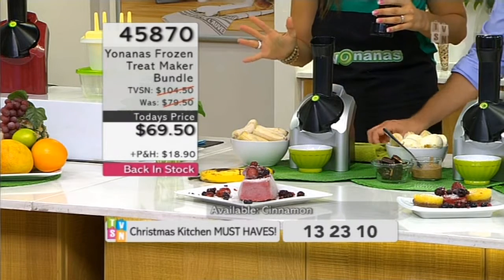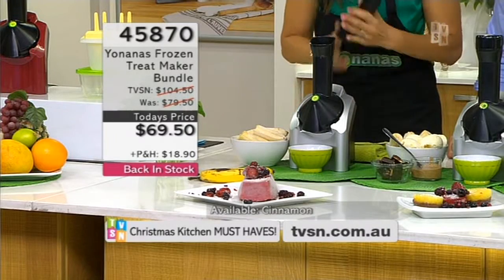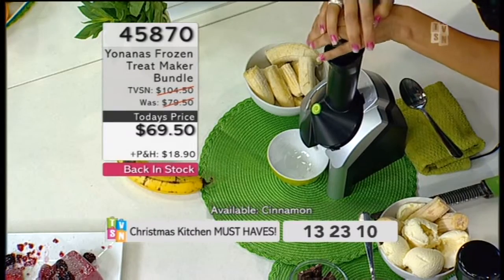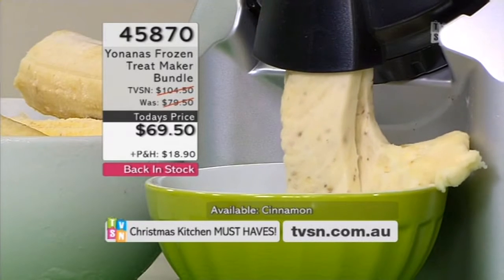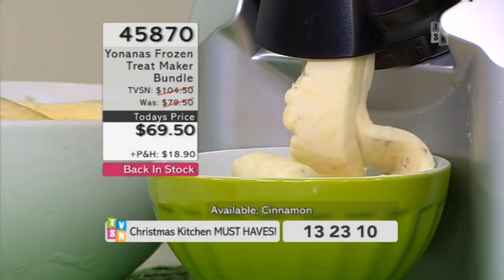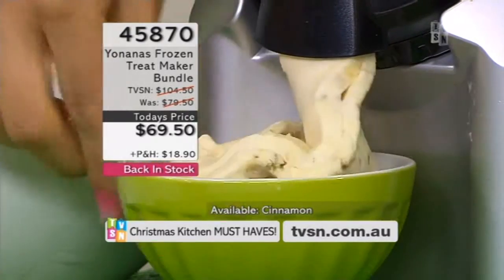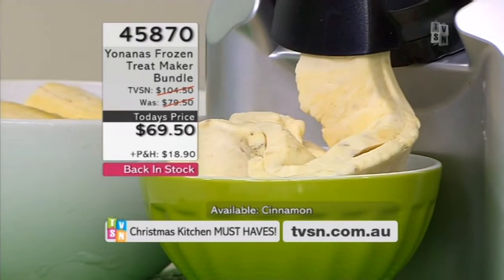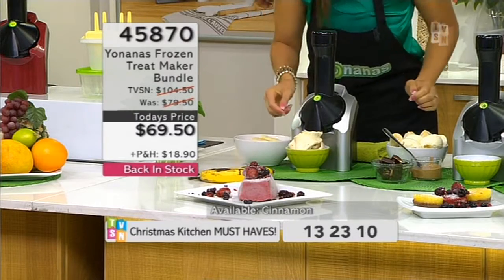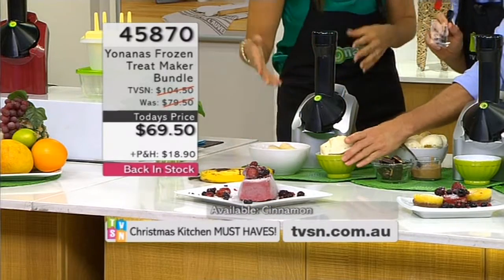So what I've done is pull them out and leave them for about five to seven minutes — they sort of start to glisten and you can actually snap the bananas. Let's see — you literally just pop them in and off you go, switch it on, and then you just push them through. Oh, get out! So I don't have to re-freeze them or anything? Nothing — you can re-freeze, but that's ready to eat. Look at this — it looks like ice cream!